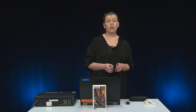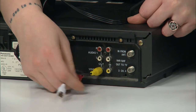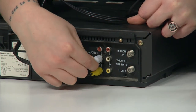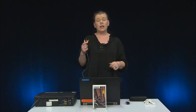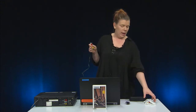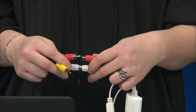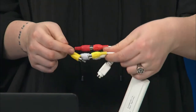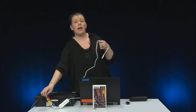You will also need a VHS player. Getting started: for composite video, connect the yellow input to the corresponding output of your video source, and the red and white audio inputs to the corresponding outputs. Connect the inputs, again color-coded, to the Elgato capture device. Finally, connect the Elgato capture device to your computer using the attached USB cable.